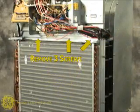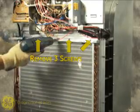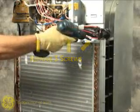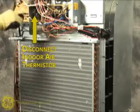Next, remove these three screws for the indoor coil top panel. Disconnect the indoor thermistor from the driver board.